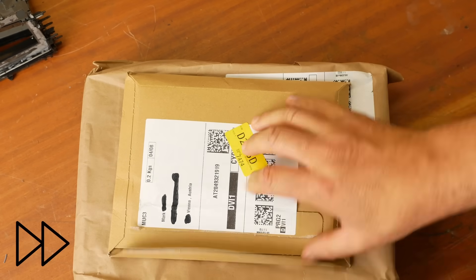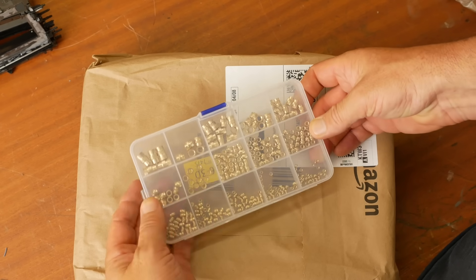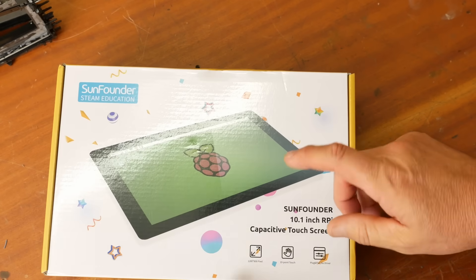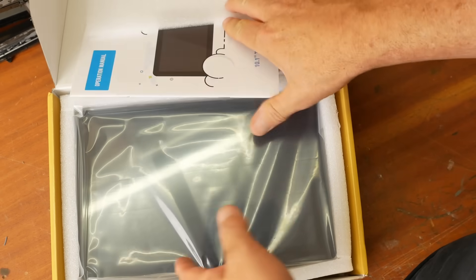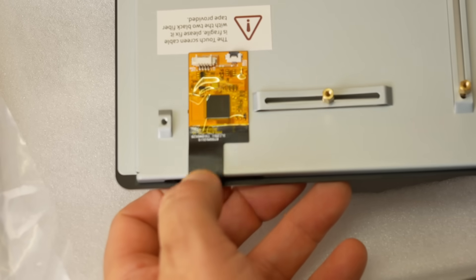Mail time! These are heat-set inserts which you push into 3D printed parts with a soldering iron — get them nice and hot and they'll melt into the part. Long-time viewers might remember I damaged the touchscreen connector for my mini lathe, and I've been meaning to replace it. It was this ribbon cable — and it looks like they've actually reinforced it a bit on this model.